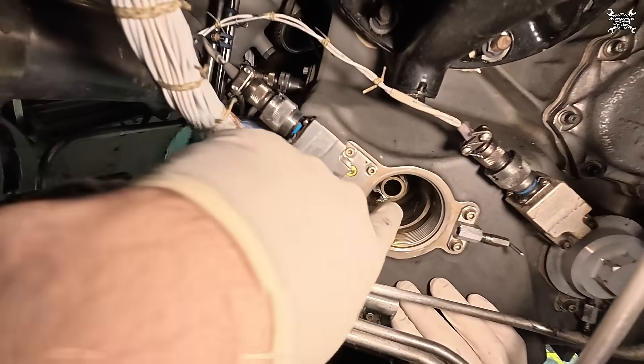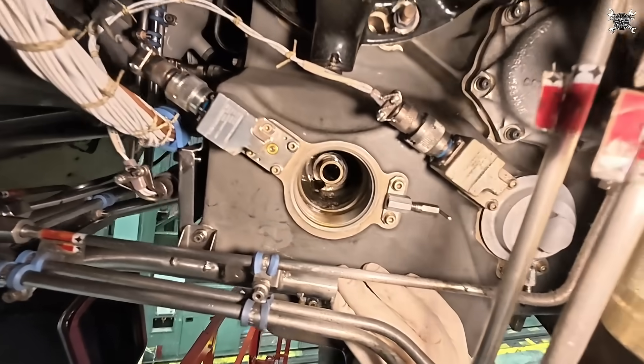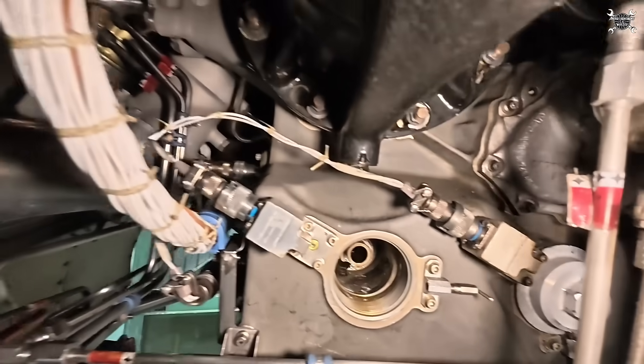Oil comes from over there and then it's sucked inside. Now we can install it.